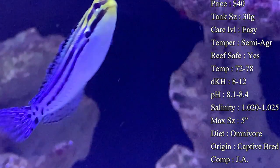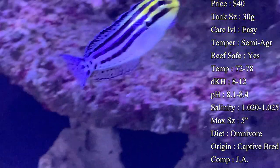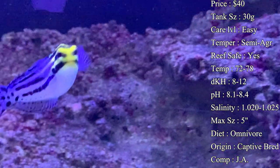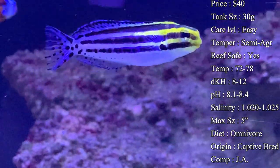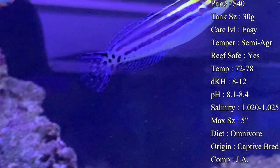For temperature you want to keep it 72 to 78°F. dKH 8 to 12, pH 8.1 to 8.4, and your salinity 1.020 to 1.025 — all that is normal. Max size: you can see them getting about five inches by the end of their lifespan.